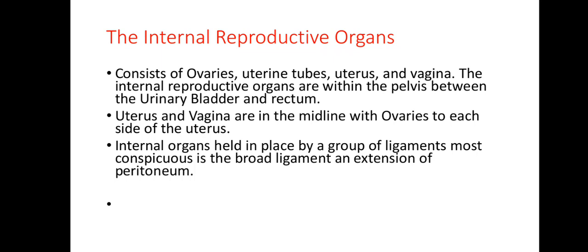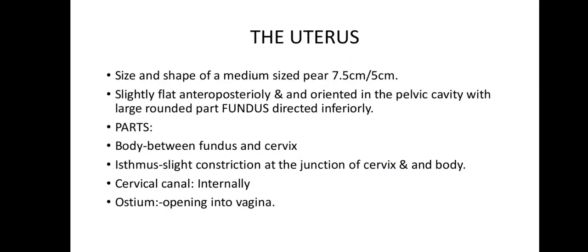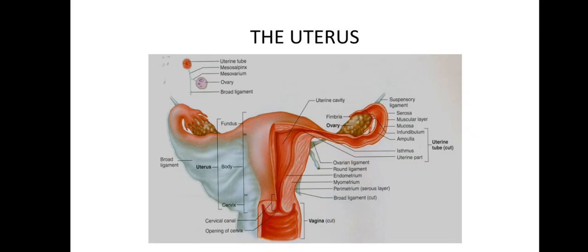The parts of the uterus include the body, which is between the fundus and the cervix, with a slight constriction at the junction of the cervix and the body. The cervical canal internally has the ostium opening into the vagina. Always remember it's pear-shaped and slightly flattened anteroposteriorly. The ligaments that hold the uterus in place include the broad ligament, the round ligament, and the uterosacral ligament.